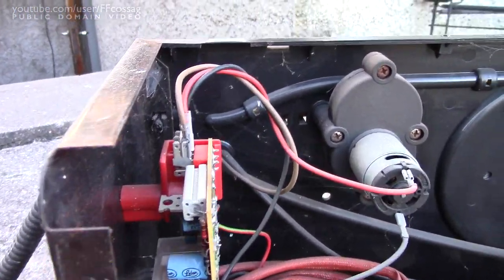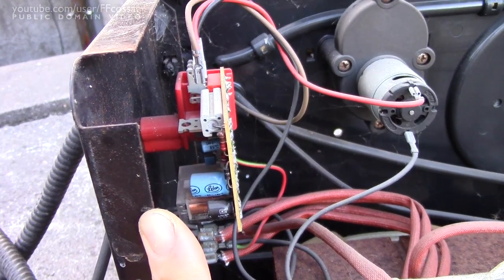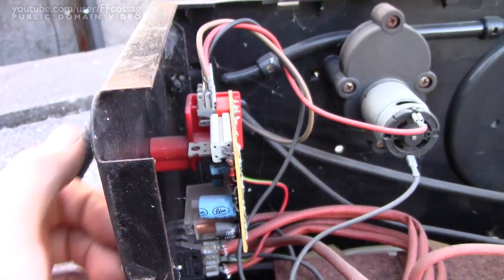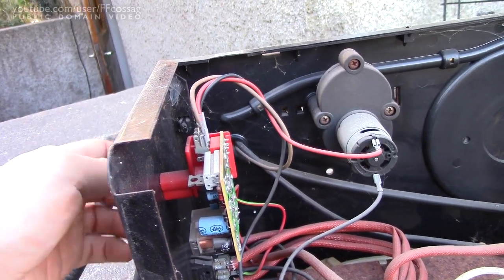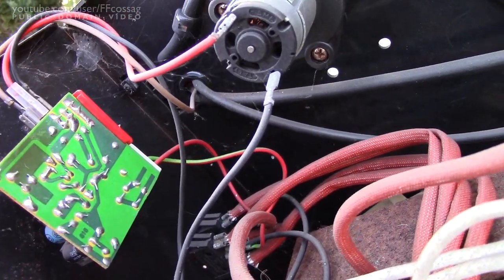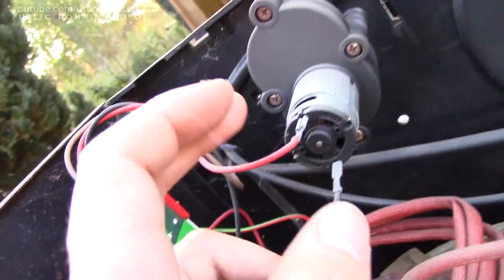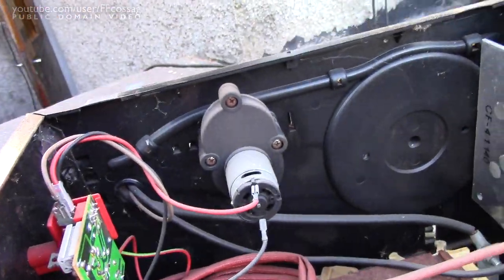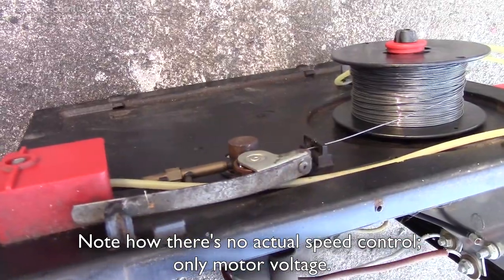There's a little motor control board for adjusting the speed of a motor. It looks really cheap and nasty but the potentiometer doesn't feel bad. But yeah, it doesn't really seem like an electrical issue — all the joints look relatively fine. So I think this is more likely to be actually inside this little gearbox assembly which goes to the wire feed there. All rusty and horrible.